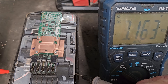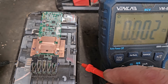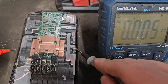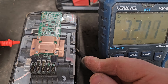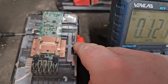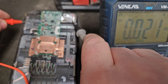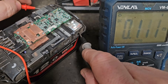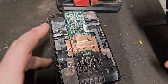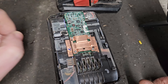The first bank of cells is showing 3.18 volts. The second bank of cells is showing 3.64 volts. We've got a cell imbalance already. The third bank of cells is showing 3.32 volts. The fourth bank of cells is showing 3.4 volts. And the final bank is showing over 4 volts - the last bank of cells is fully charged and the rest of them are well under what they should be.